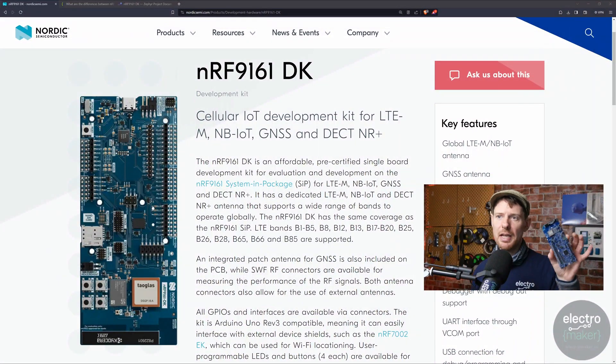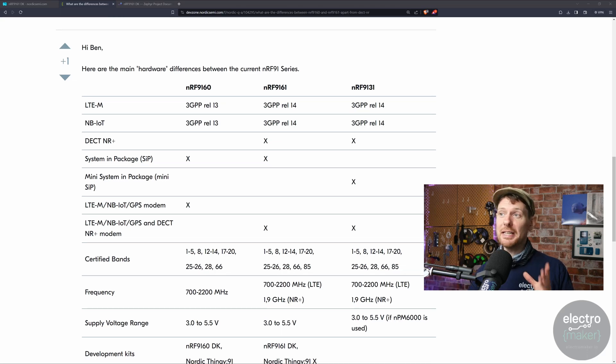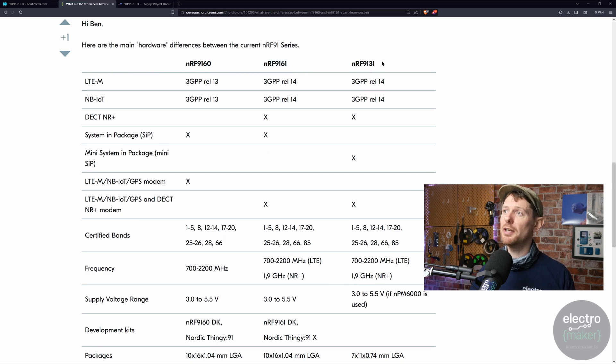Nordic Semiconductor has announced the follow-up to their NRF9160 system-in-package for cellular IoT, and it is called the NRF9161, unsurprisingly. This is the development kit for the NRF9160 — I used to have a Thingy 91 which has the same system-in-package. The development kit for the new one will look very similar. What are the differences between the original and the new one? Martin Lassonde, who I think is the technical marketing director at Nordic, has made a chart showing the differences between the NRF9160, the NRF9161, and the NRF9131 — something I was not familiar with until I saw this chart. Key details include a wider range of certified bands and DECT NR+, which is something I know absolutely nothing about.